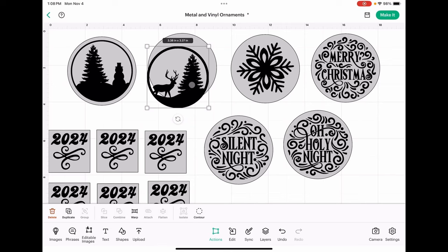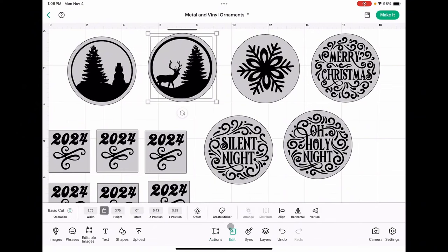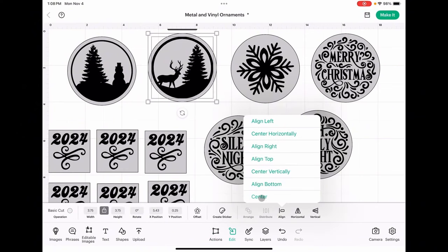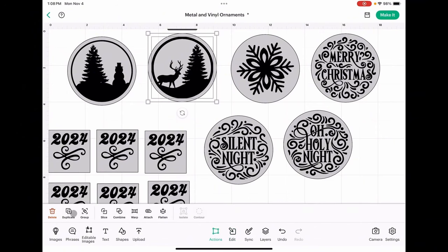Once you have your image the size you want, you'll want to go ahead and center it with your weeding box. Click align and center. Then in order to ensure that it is placed correctly on that weeding box, we need to come over to actions and attach them together. I'm going to go ahead and attach all of these ornaments with their weeding boxes and I will be right back with you.